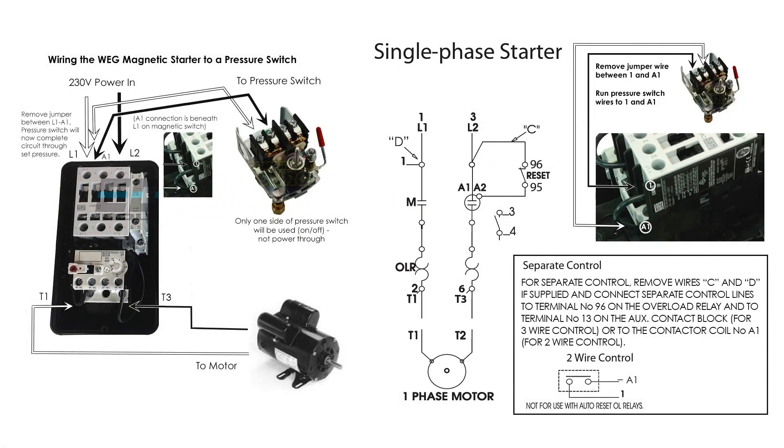What I'm trying to do here is remove some of the confusion involved with adding a simple pressure switch to control our compressor through a magnetic relay, which will control the power. For example, the instructions for this particular magnetic relay say: for separate control, remove wire C and D if supplied, and connect separate control lines to terminal 96 on the overload relay and to terminal 13 on the auxiliary contact block for three-wire control, or to the contactor coil A1 for two-wire control. You read that and you go, what does that mean?